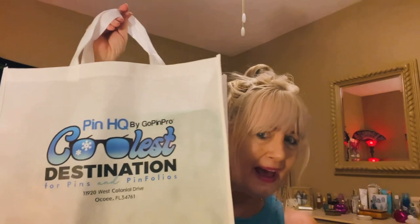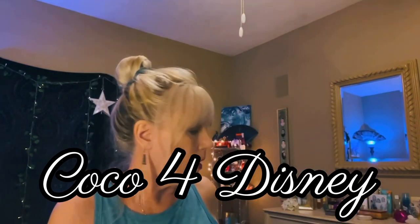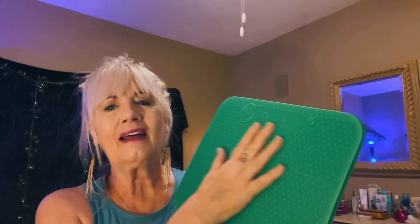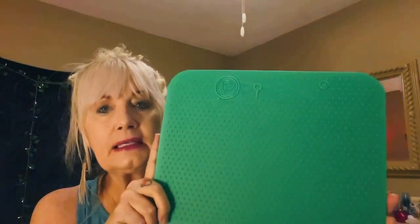So I got this wonderful bag — isn't this a nice bag they put everything in? I can reuse it and take it to Aldi's. The person who turned me onto these boards was Coco for Disney. When she displays her beautiful pins, she does so on these boards. They come in all different colors, but I've been drawn to green lately, so I got the green board. It's thicker than felt and you can put pins on and take them off as many times as you want.